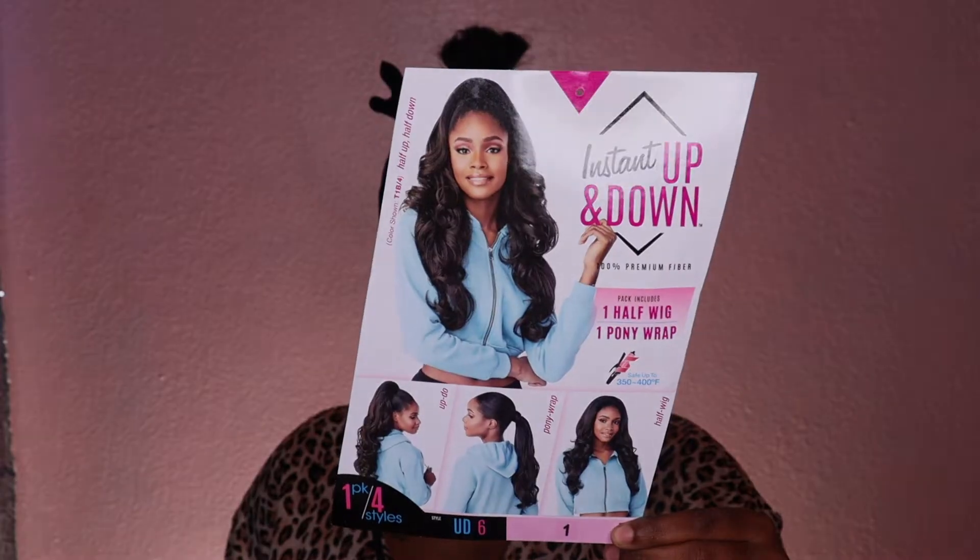Hey divas, so in today's video I'm here to share with you guys this hair that I'm rocking right now. So if you guys are interested then definitely keep on watching.